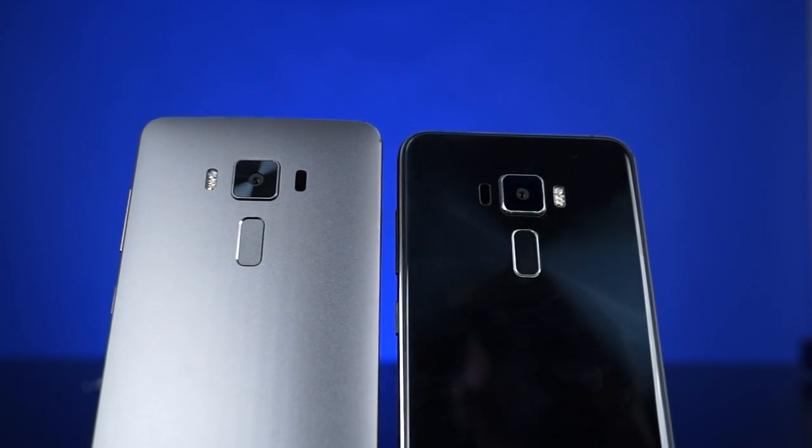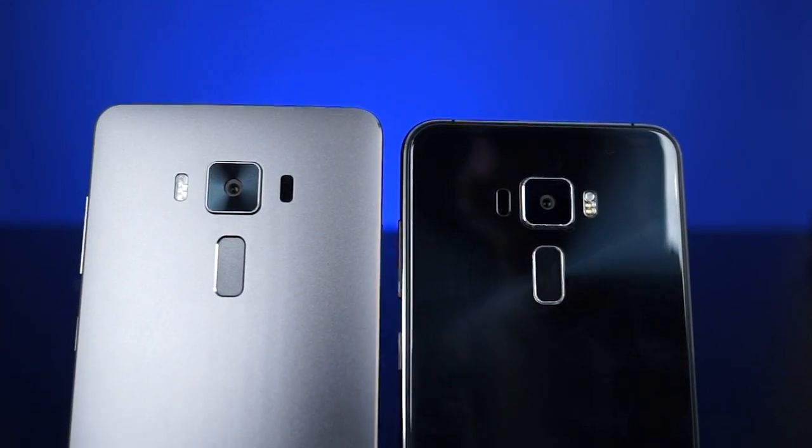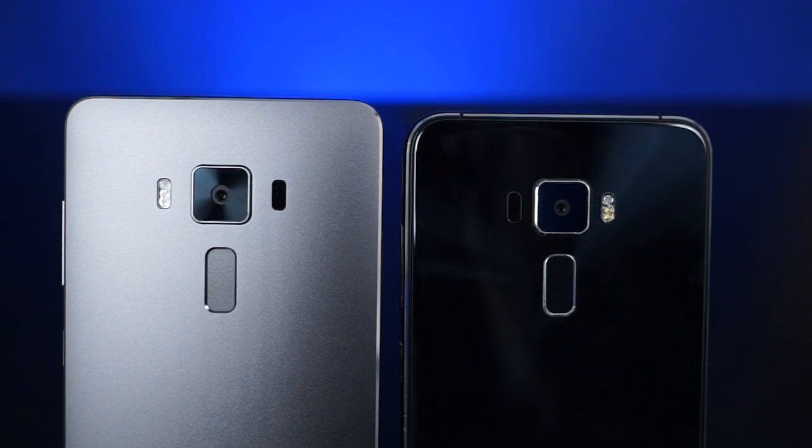So there are some cons to it — what phone doesn't have them? On that note, where do these guys fit into the Android market? Well, the Zenfone 3 is an excellent mid-range smartphone with a great camera, solid performance, and a nice premium build. It's certainly one of the best, if not the best, smartphone you can get for around $250 US.